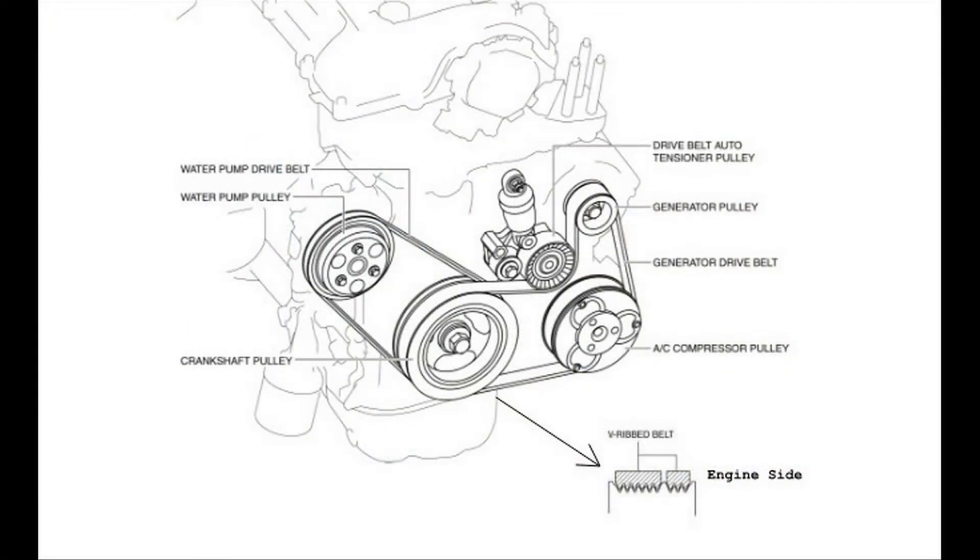The next step is to remove the belts — please click on the link in the upper right-hand corner for the video showing how to remove and install belts. In the diagram you can see there are two belts. There is a water pump belt located towards the inside of the crank pulley.